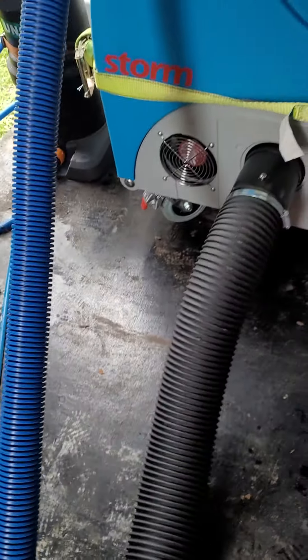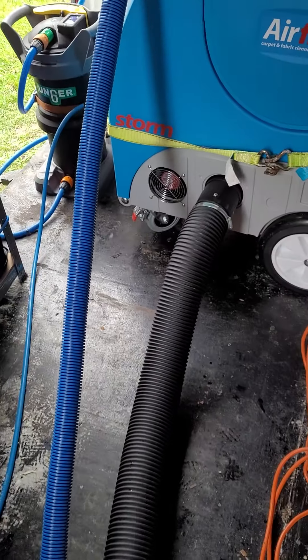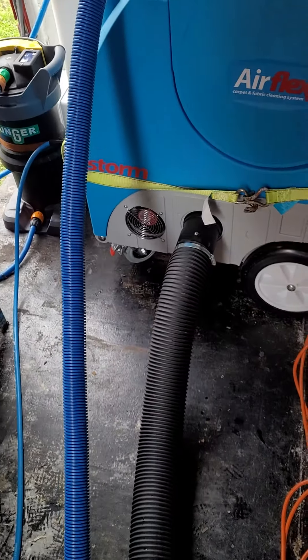This right here is your silencer exhaust, which I got as an extra. It just silences the exhaust — if you're bringing it into someone's house, you don't want it too loud.